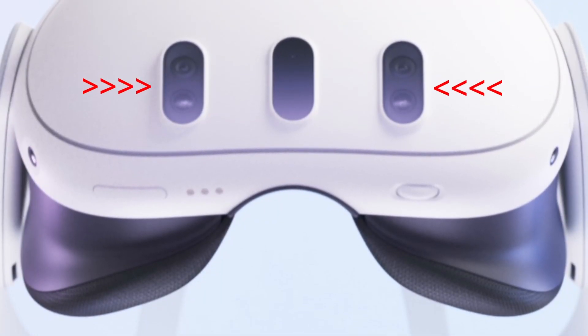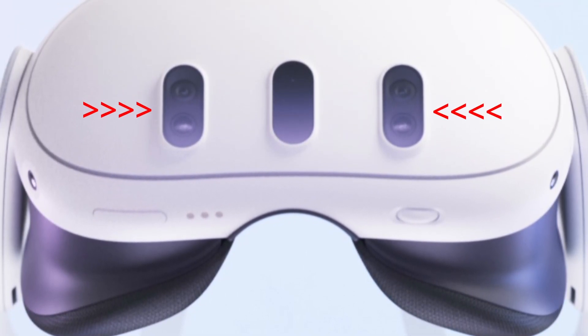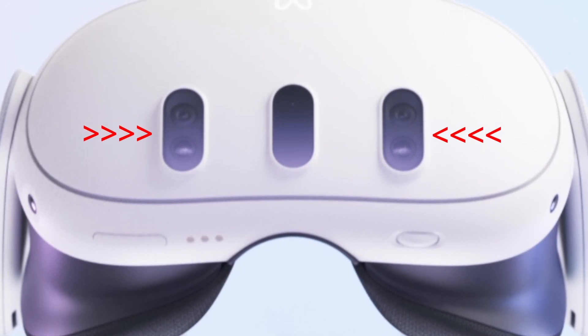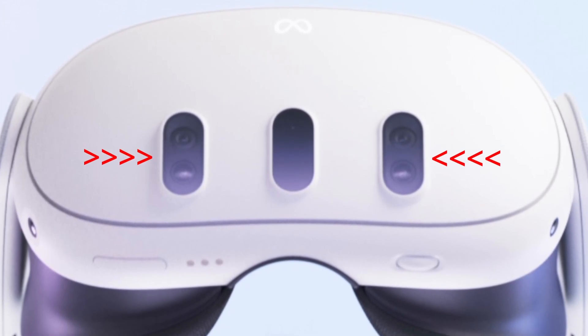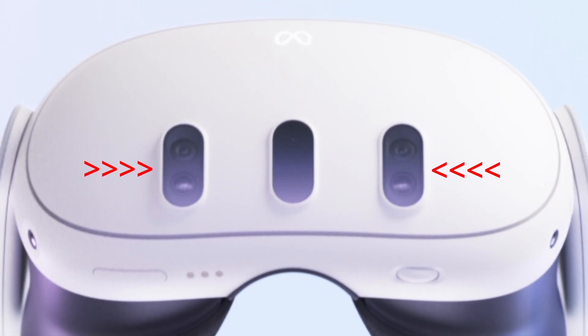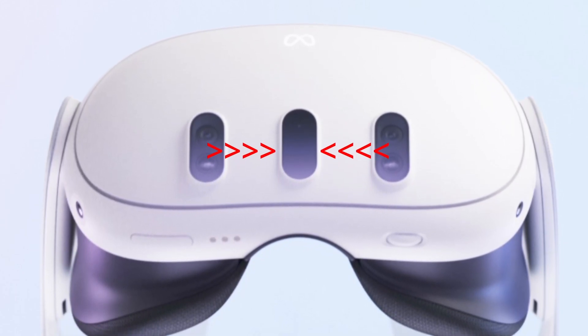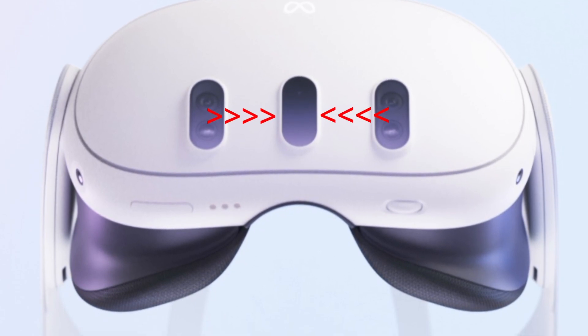In addition to the two inside-out cameras on the front panel, there are also two RGB cameras there as well, with 18 PPD — which is 10 times the resolution of the Quest 2, and 2 times the resolution of the Quest Pro in pass-through mode. On the front between those cameras, there will also be a depth sensor for accurate depth projection and room mapping.